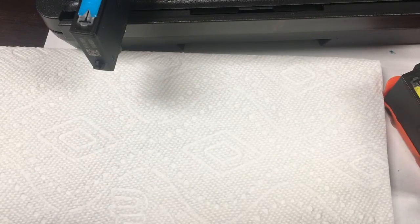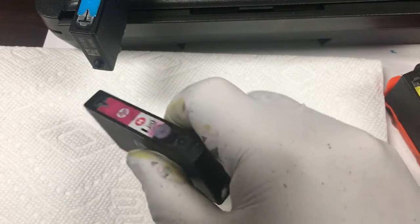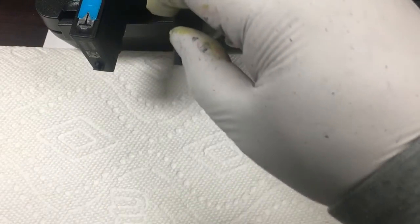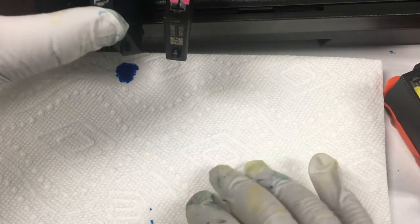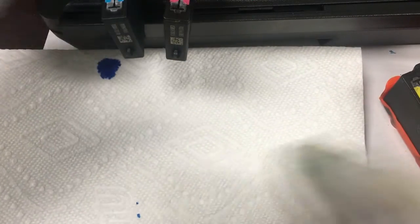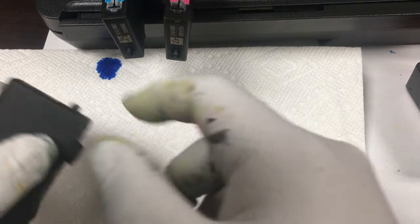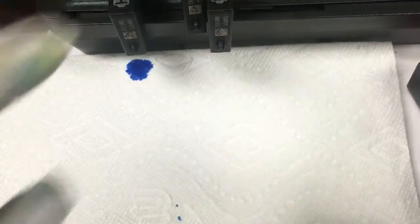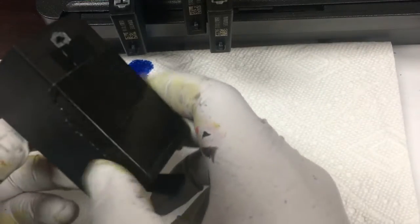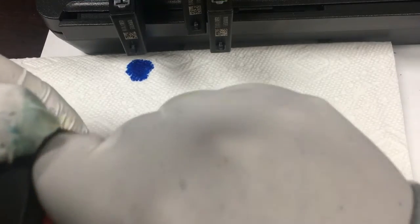This just shows you — we remove the clip and set it on top of the printer with a white paper towel underneath. The blue is going to leak because it has the three millimeter plug. This is what people complain about: after they refill, the ink just keeps flowing out. The others should be fine. We sat there for 20 minutes.